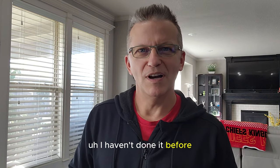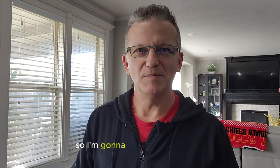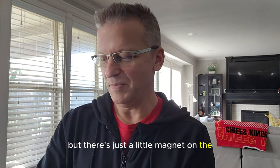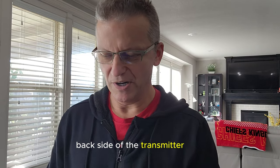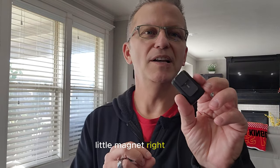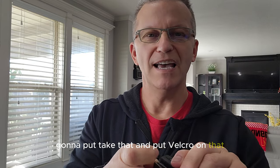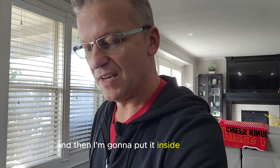I haven't done it before, I don't know exactly where I'm going to put it, so I'm going to mess around with it and see how that goes. But there's just a little magnet on the back side of the transmitter here — a little magnet right here. See that right there? I'm going to take that and put Velcro on that, and then I'm going to put it inside my helmet.